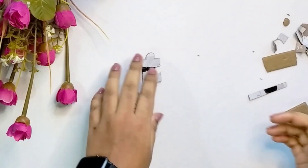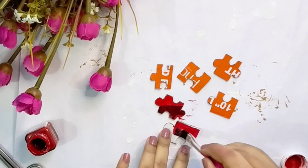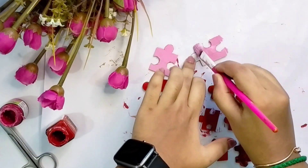Next, we will paint. On this cardboard, we will print the designs. The designs are already prepared. Apply two coats of paint. I will paint in three colors: Red, Pink, and Baby Pink.